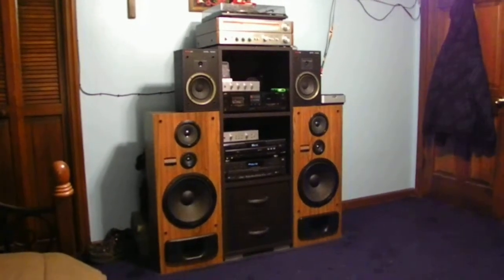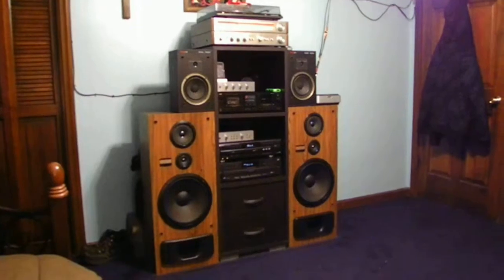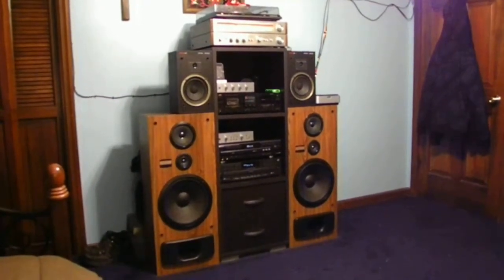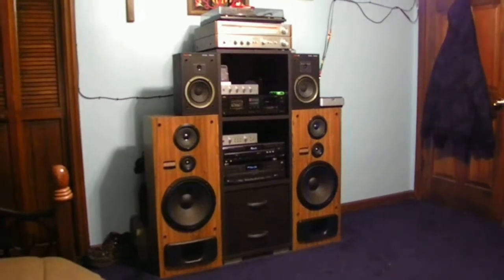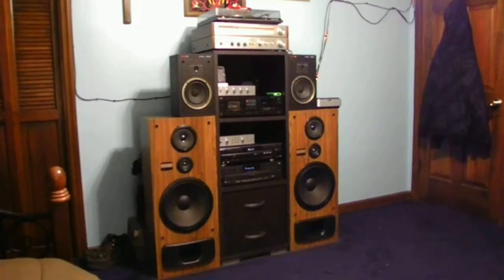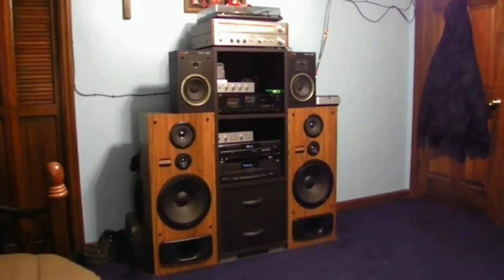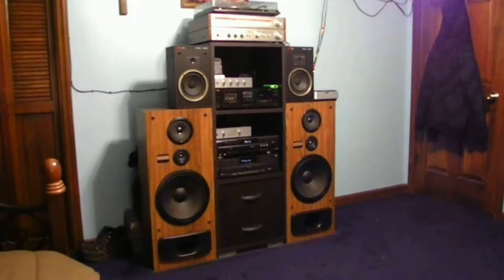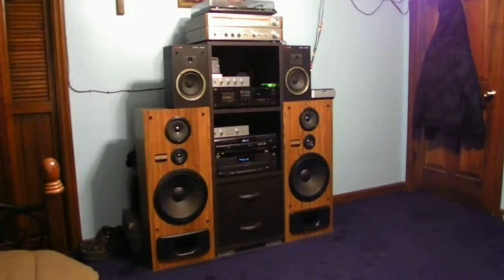And that's what I'm going to show you guys today. If you guys can see, this is my main audio system. This is what I actually listen to — my radio, my records, my tape player, my CD player, and also DVDs as well sometimes with this system. But the reason why I've done this was I was thinking...